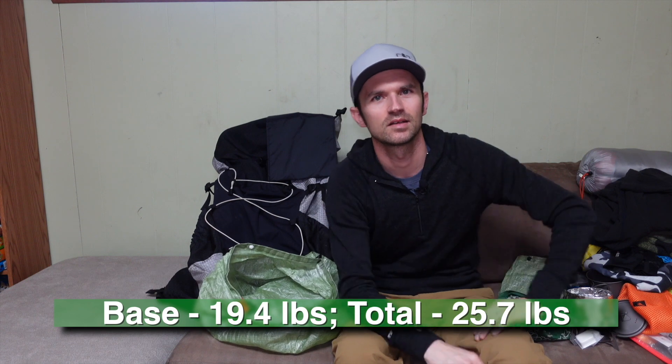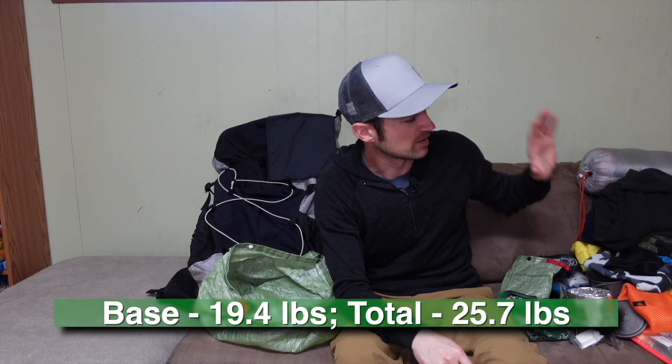That is all my stuff for a luxurious yet lightweight weekend in the desert. With a lot of non-essential items — camera gear, chair, day pack — my base weight is 19 pounds. If I left those out, it would drop to about 12 pounds. I'm content with what I've got and can't wait to get out there this weekend. Don't forget to subscribe and hit that like button if you're a gear geek like me and enjoyed the video — see you on the next one.